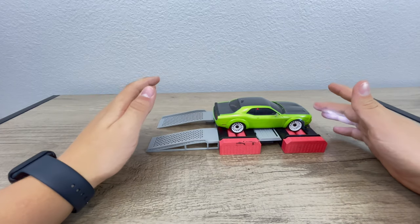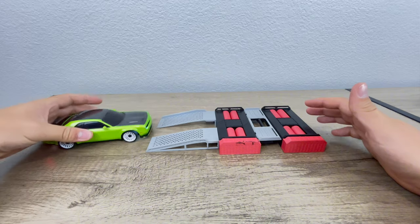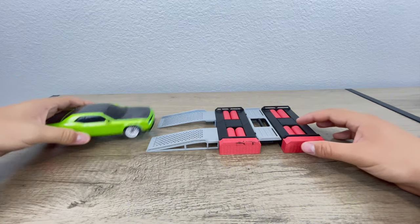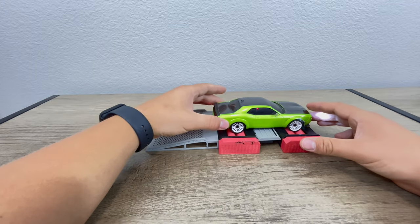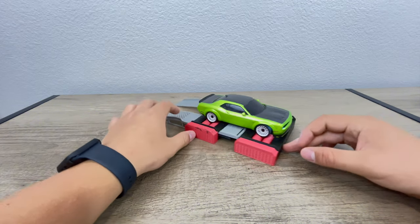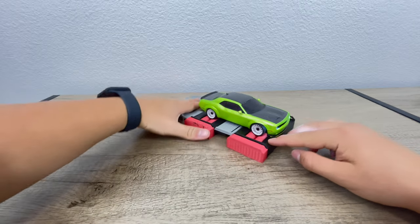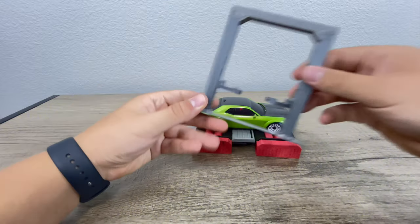And it actually works. This took a lot of time to try and scale it and size it right so it would fit the Mini-Z. And this actually does fit all wheelbases. As you can see, this is a great way to display your Mini-Z if you have enough space to display it with the dyno instead of your lift.